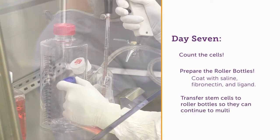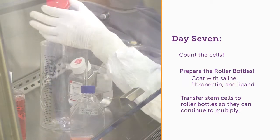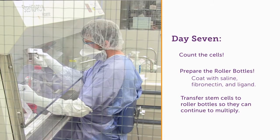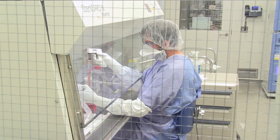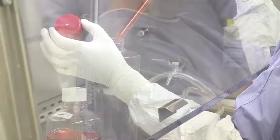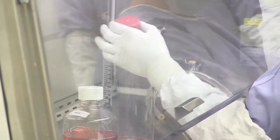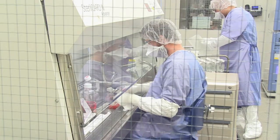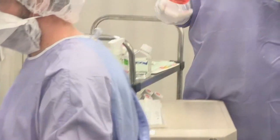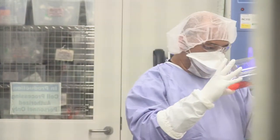We transfer our cells into the roller bottles, and the roller bottles actually sit in racks in an incubator that roll and revolve at a very slow rate. What that does is it allows our cells to come in contact with the ligand that's coated on the plastic surface of the vessels, but it also keeps the cells in motion — which is actually a pretty good way to grow cells because it prevents them from piling up on top of each other or even suffocating each other when they grow fairly dense.